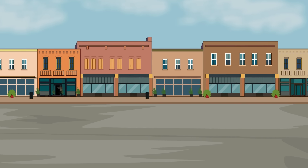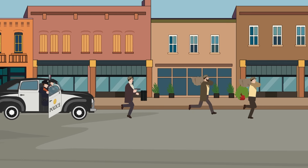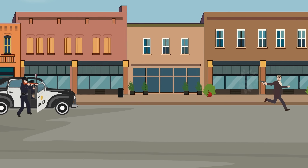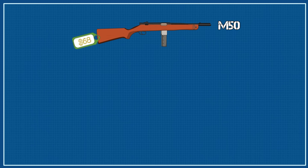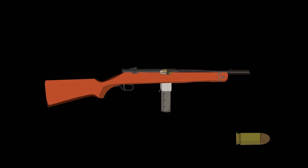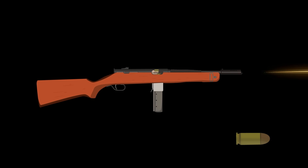Invented in 1940 by its namesake Eugene Reising, the M50 was originally intended for law enforcement — something compact for storage in a squad car. It's lightweight at 6.8 pounds and measured in at 36 inches. A later variant designated the M55 was even shorter, incorporating a folding wire stock. They were also cheap, costing $68 compared to $200 for a Thompson. It was chambered in .45 ACP and could shoot 550 rounds per minute from a 20-round box magazine.